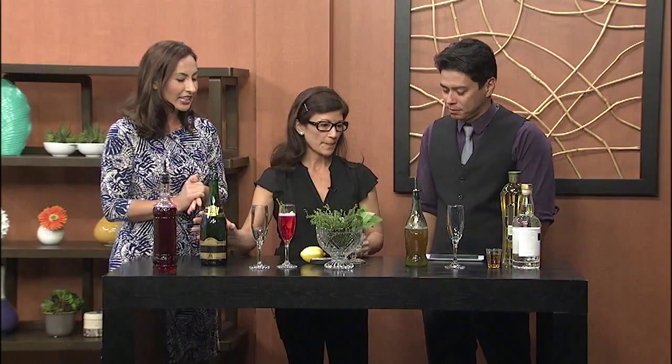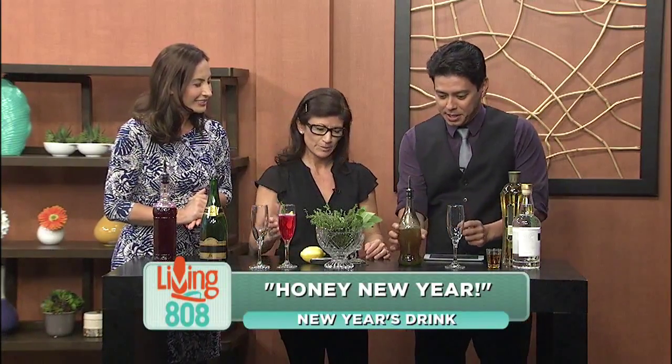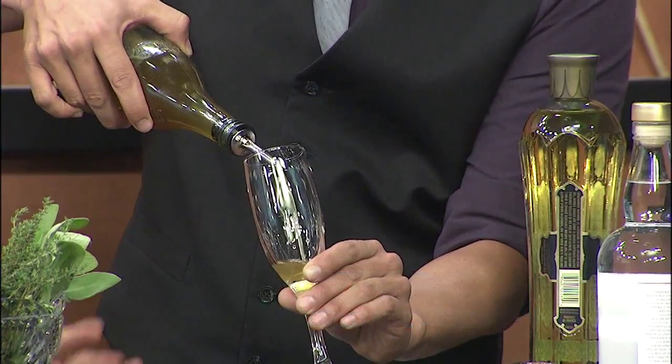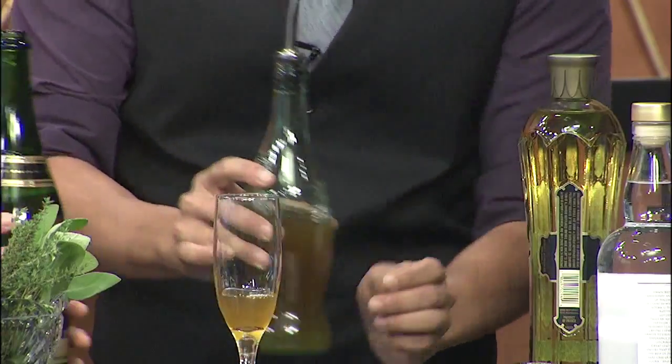The next drink is called Honey New Year. Pretty much the same process — add about an ounce of the honey lemon ginger syrup. More syrup makes it sweeter, less is not so sweet. You can really smell the honey — it's such a nice syrup.